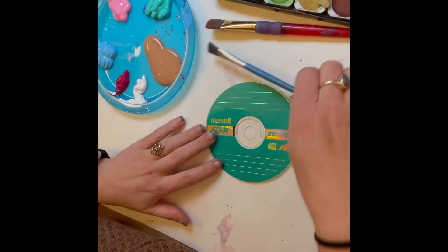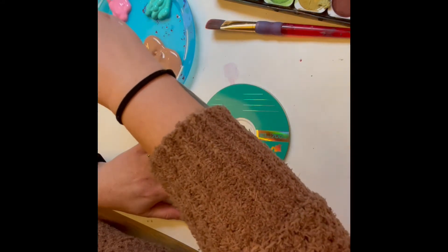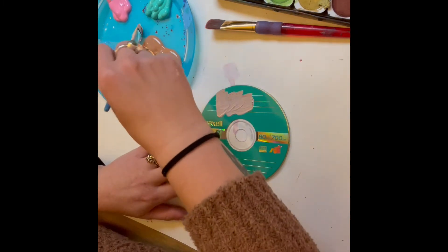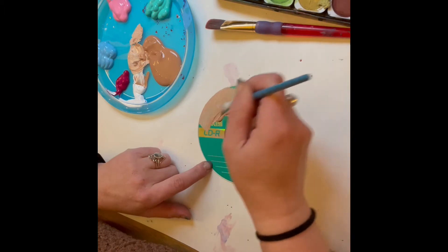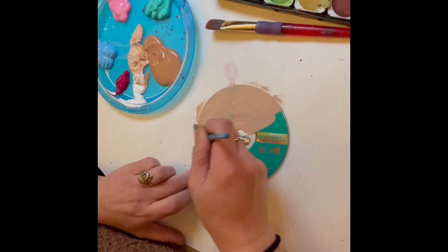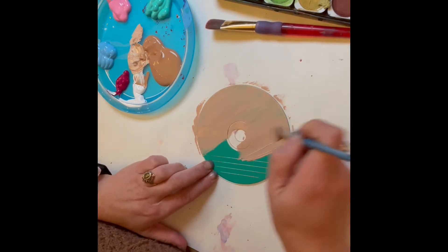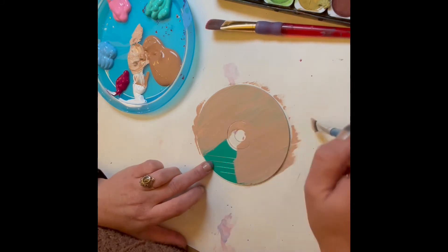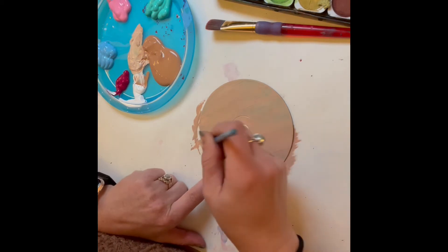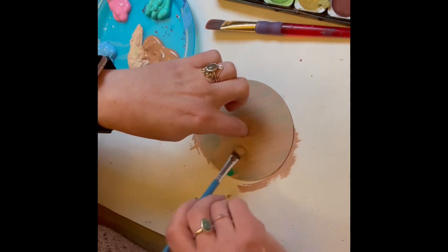We're going to get the base layer on our CD. I'm just choosing a little cake color and I might mix a little white in there to lighten it up. So I'm just going to cover the whole CD — it might take a few coats to get it completely opaque, which means you cannot see through it or see the teal of the CD. Make sure you have something under you when you're painting, because it's so much easier to just paint off onto some newspaper or paper towel. I'm using one of our messy mats from class. You can kind of hold it with your finger so it doesn't slide around.